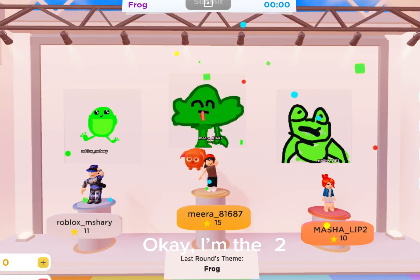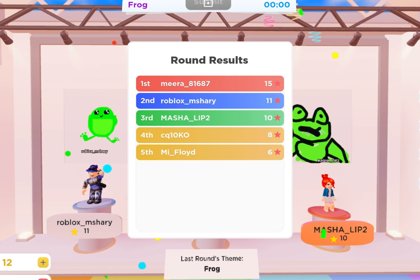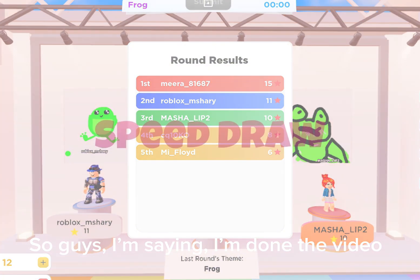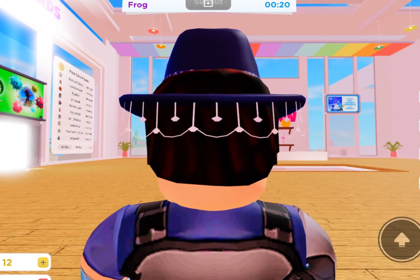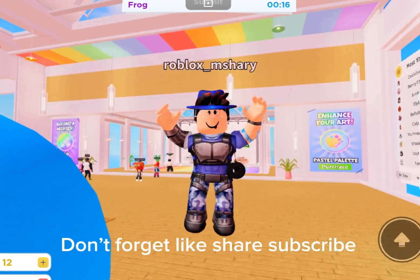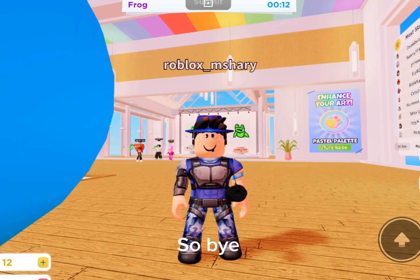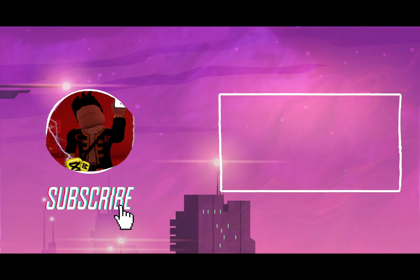Okay, I'm number two. So guys, I'm done with the video. So don't forget to like, share, subscribe. Bye, bye, bye.